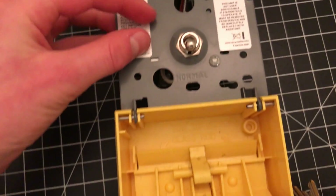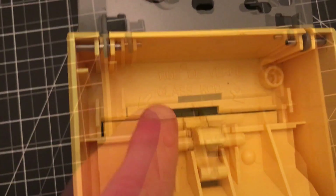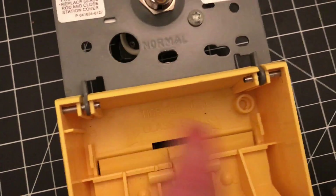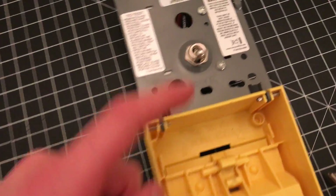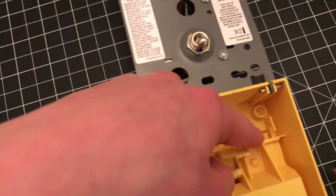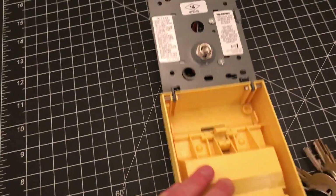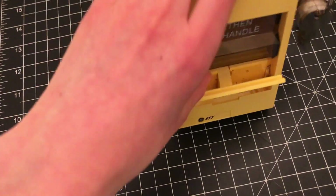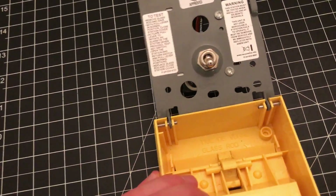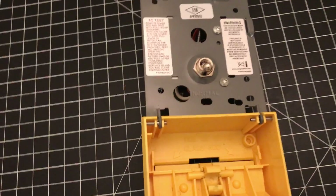Looking down closer here, you can see that right where the handle goes, it says 'glass rod.' So under these two little clips here, if you get this brand new, it should come with a glass rod. You simply insert your glass rod into these two spots here, and it would basically make it so this pull station would be harder to pull, ensuring people only pull this in case of an emergency. So when they pull it, they'll feel that it will be a lot harder.